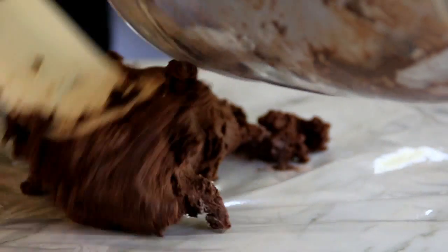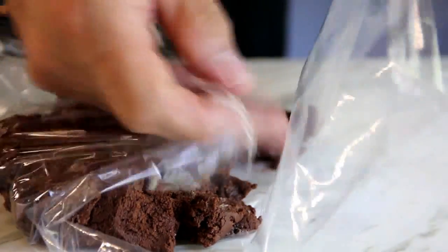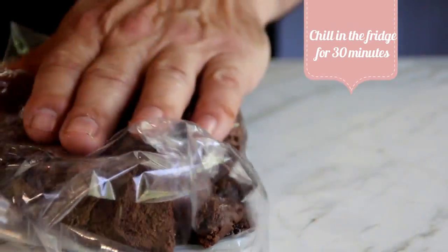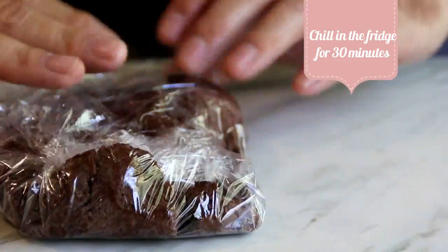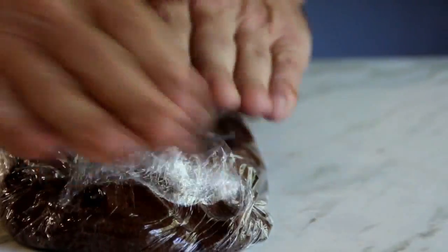Now we're gonna spatula this onto some cling wrap, wrap it up, and let it rest in the fridge for about half an hour. I can already smell it — it smells yummy already.